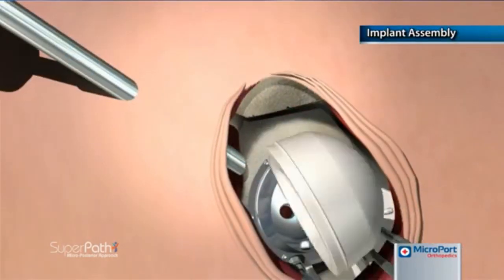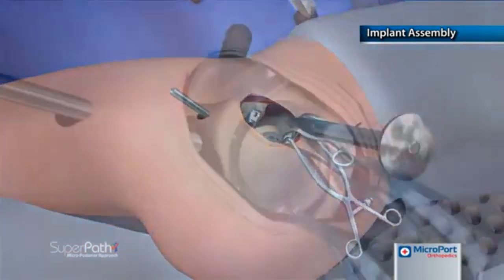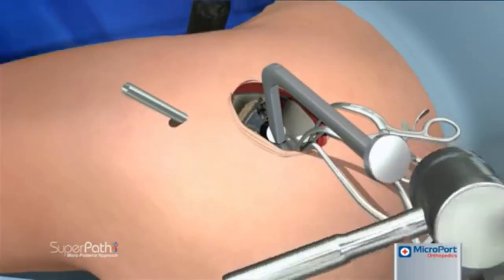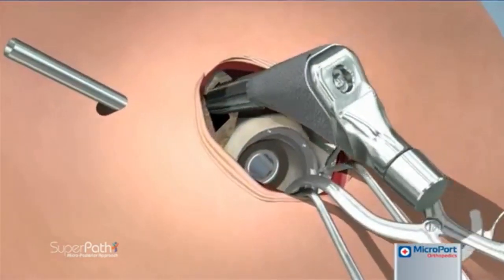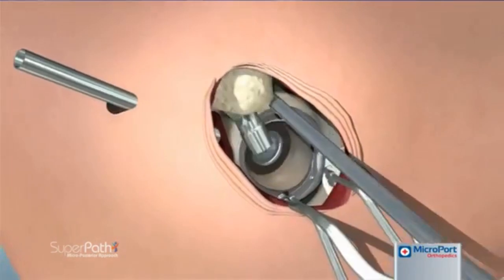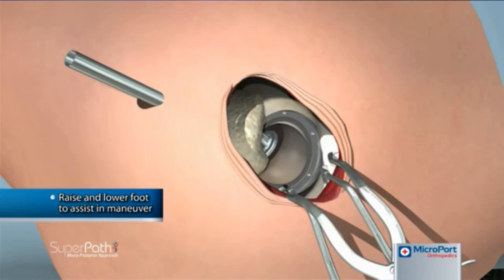After removing the broach, the femoral stem and acetabular cup implants are impacted into position. The femoral head implant is placed into the cup with the opening in a superior posterior position. The modular neck implant is then seated into the femoral stem and impacted firmly using the offset neck impactor. Should a pro-femur fixed neck stem be selected instead, it is now impacted into position. With the tip of the blunt trocar inserted into the top of the stem, the leg is translated to mate the femoral neck into the femoral head. Raising and lowering the foot of the operative leg again assists in this maneuver.